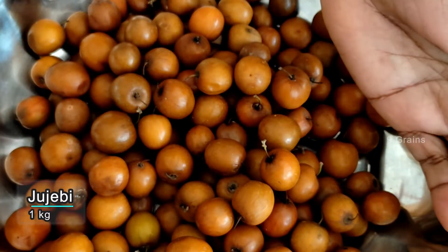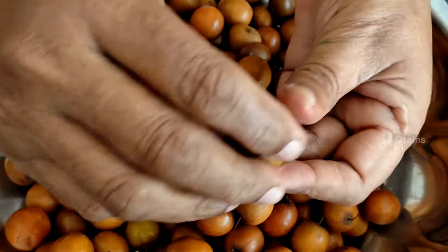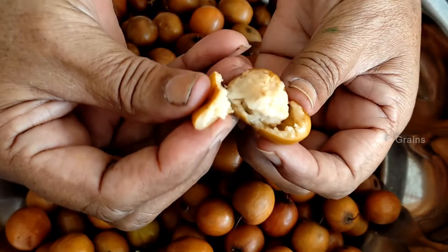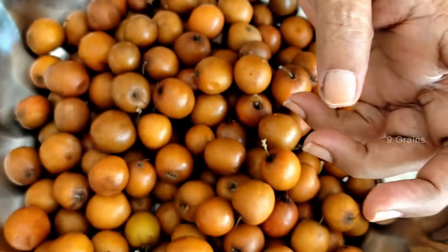I made the raw vegetables. I used the raw vegetables. I measured the raw vegetables and removed the raw vegetables.